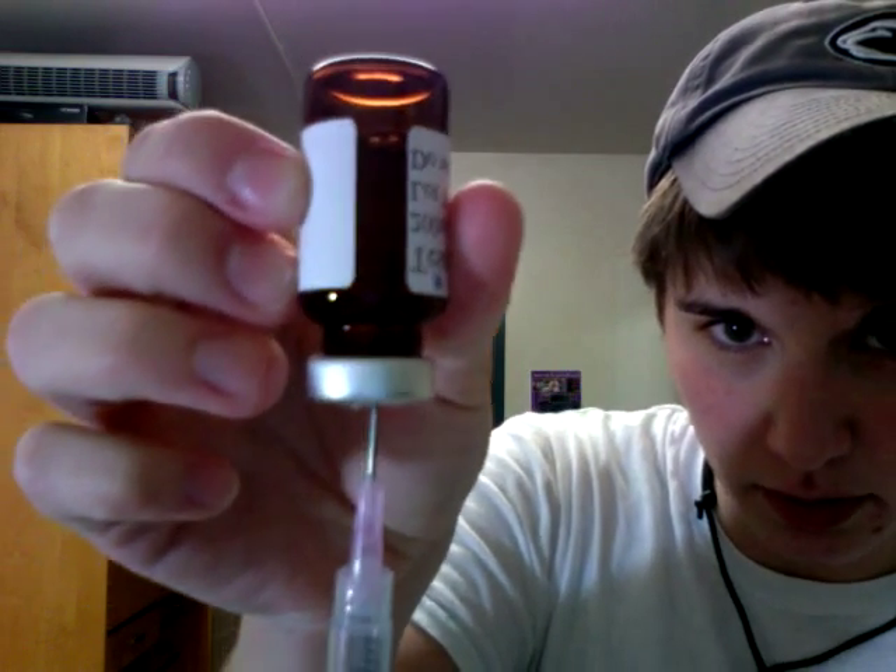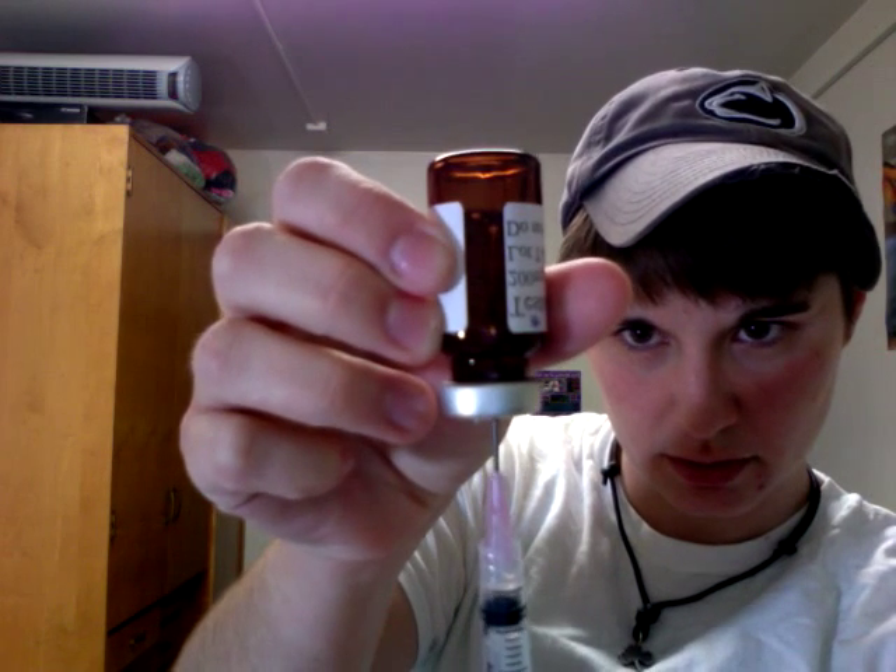So you upend the testosterone. You can see some bubbles. Then you depress it — you push all the bubbles in. You might be able to see it now.